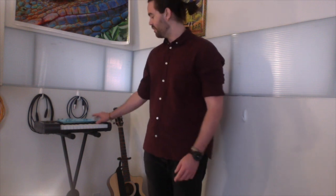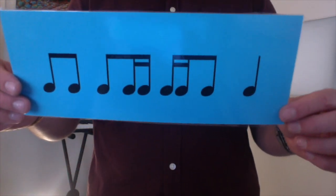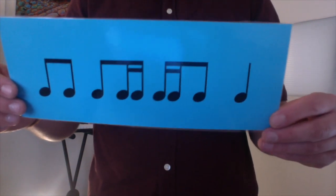Students, today our goal is to read and play 16th note rhythms. So now we're going to look at some patterns together. I'll say it first, then you say it back. Ti, ti, ta, di, mi, ta, ka, di, ta. Your turn. Can you play it this time? Ti, ti, ta, di, mi, ta, ka, di, ta. Your turn.